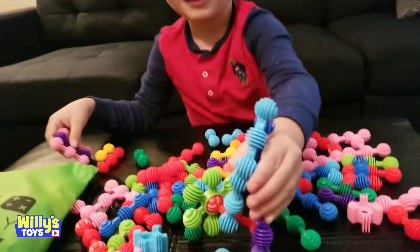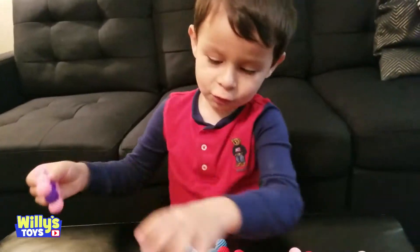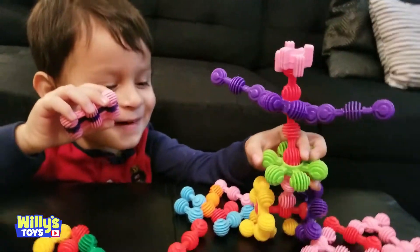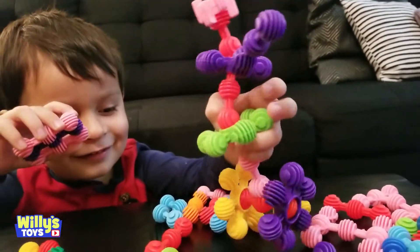Hey, look at robots! I got a robot — let me see that thing. That's pretty awesome, look!